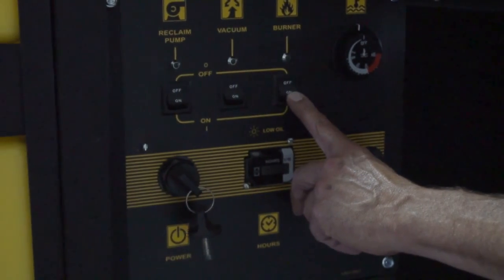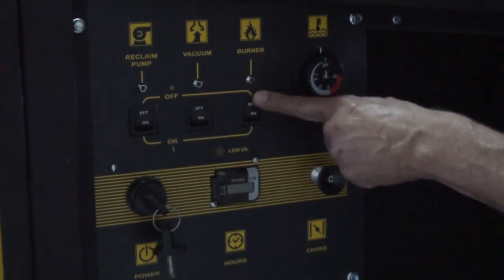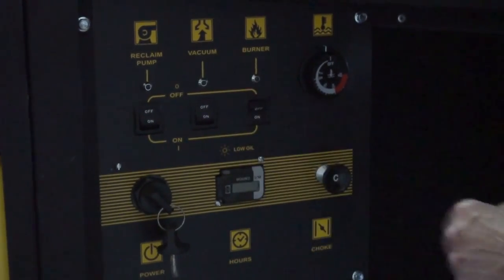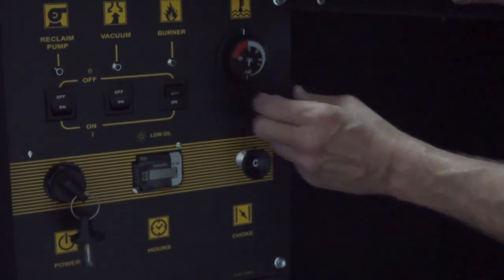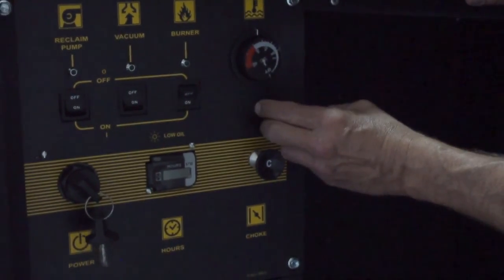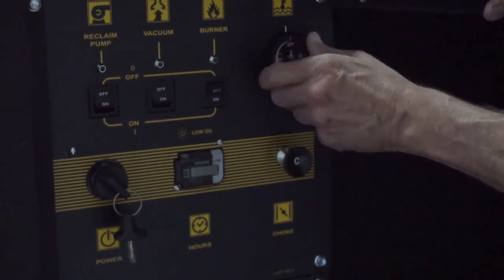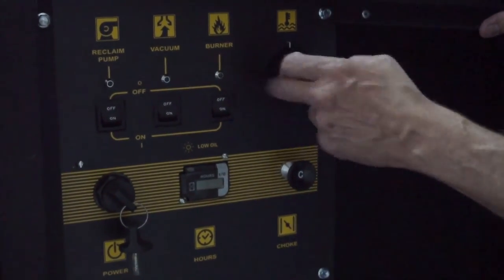There is a burner switch — when put in the on position it will turn on the burner; in the off position the burner will not operate. When the burner is in the on position, there is a thermostatic control that will control the temperature and needs to be turned up to the desired temperature. When heat is not required, the thermostat should be turned to the off position and the burner switch to the off position.